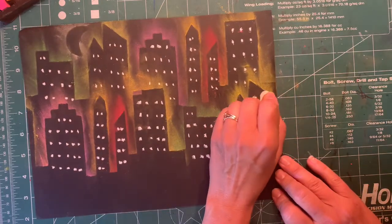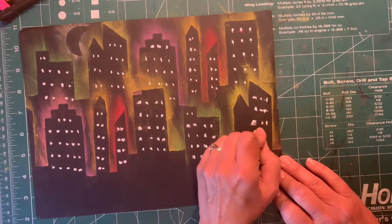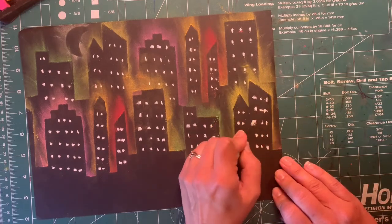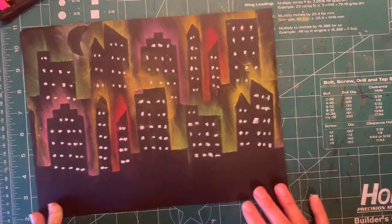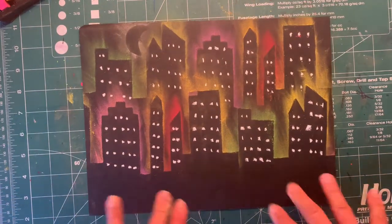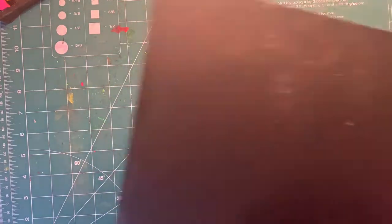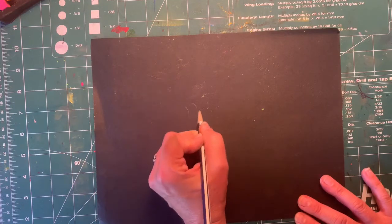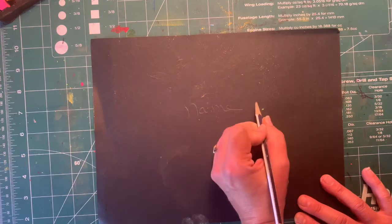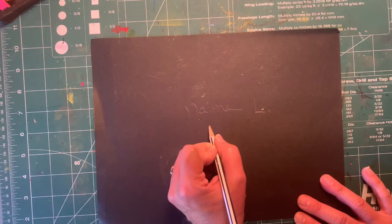Okay, mine is done — there is my cityscape! Make sure your name is on the back. You probably need to use a white piece of chalk, or a pencil can show up too. Write your name with your last initial, and also put your teacher code.